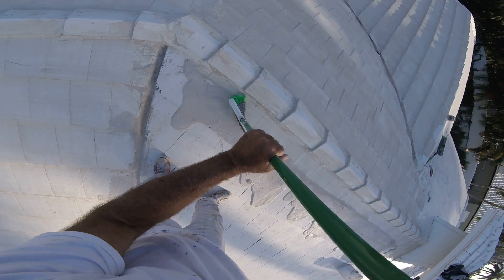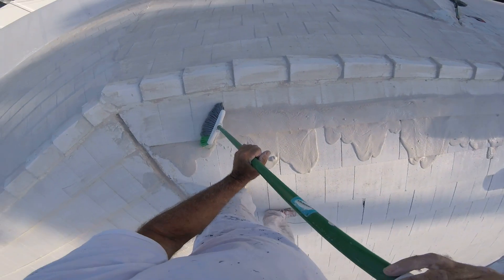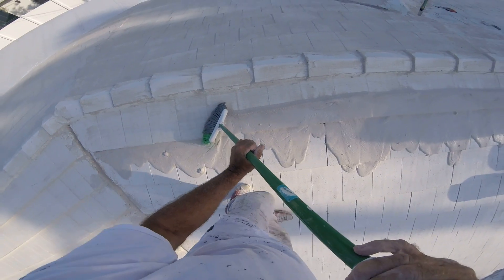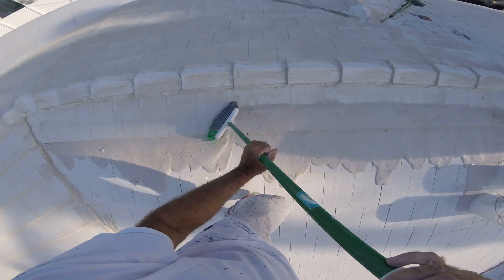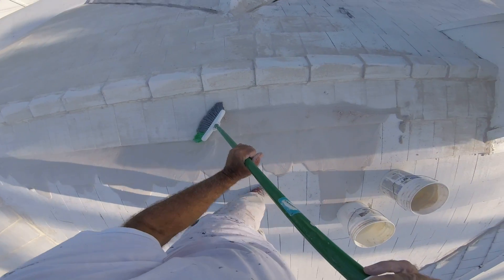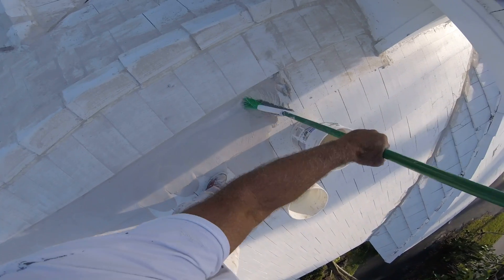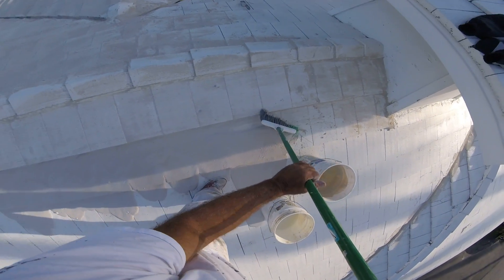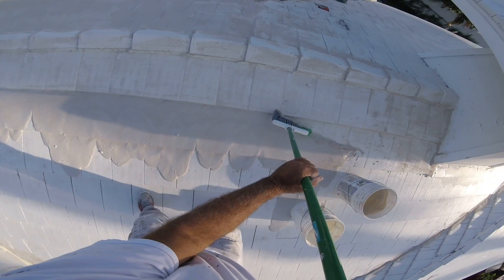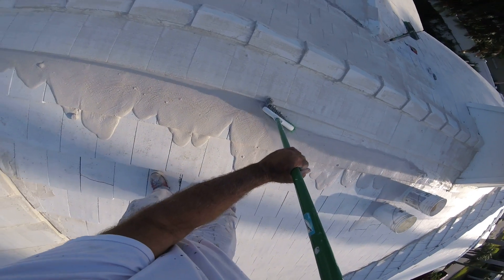This gentleman got an estimate to replace his roof — $45,000. I can give him a 5-year warranty on my waterproofing, and if maintained, it can last a lifetime. The roof on my house is over 50 years old and in perfect shape. I have this coating on it.